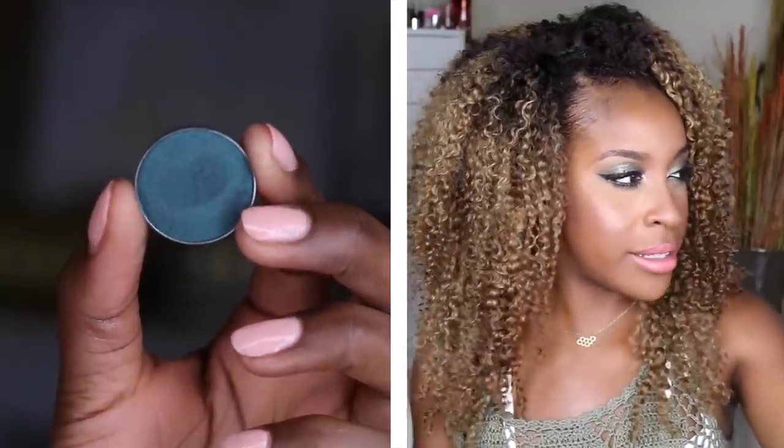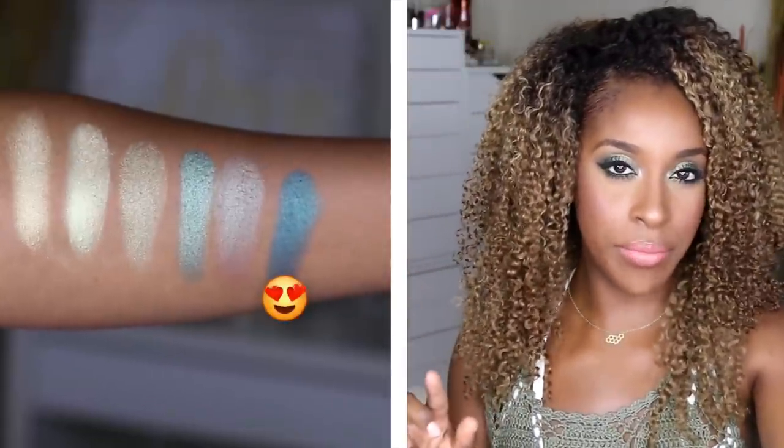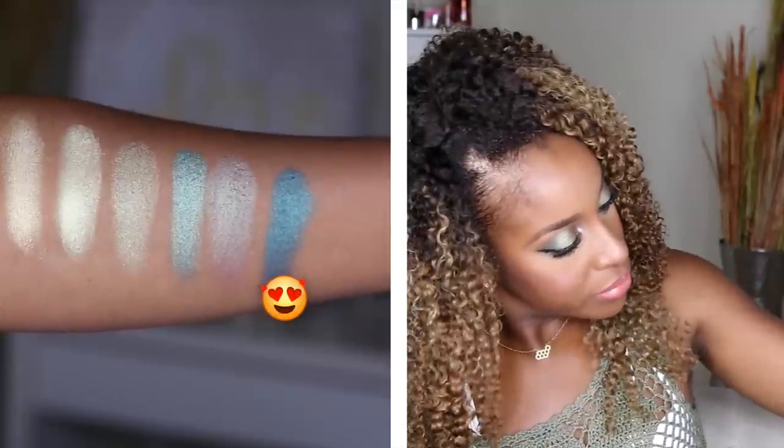Secret Garden — the website describes it as a deep espresso base with teal reflects, but I feel like I see a little indigo and violet in there too. It's a cool brown with purple for sure. It's probably the least dual-chromatic of all of them — this one can almost pass as straight teal if you're not really paying close attention.